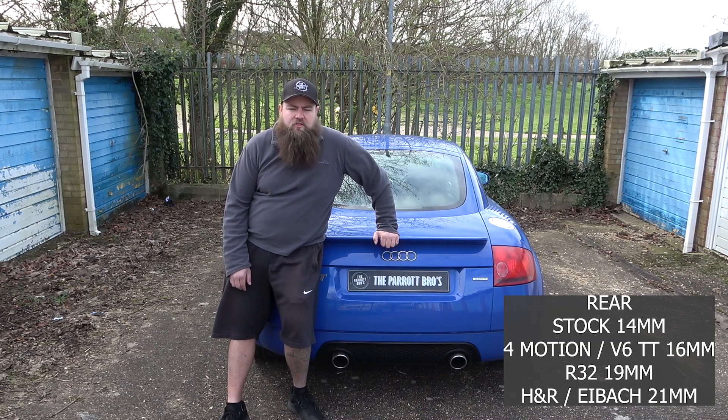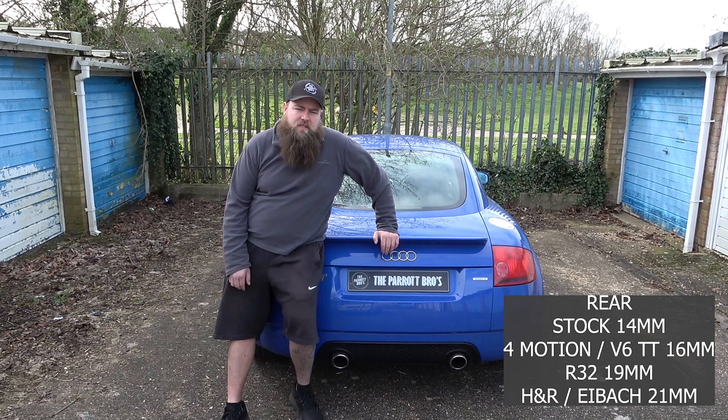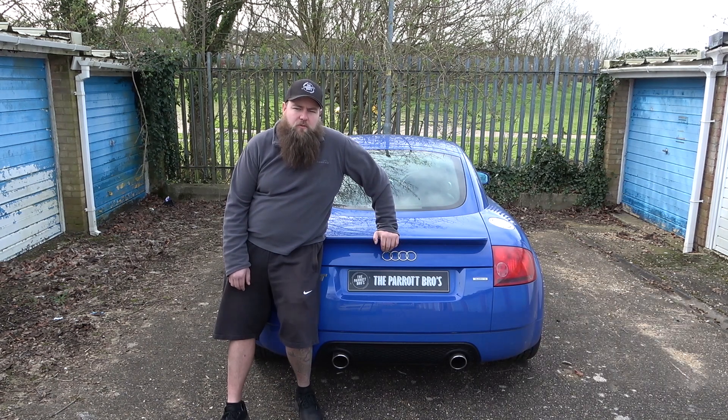You can buy an H&R option or equivalent, and they usually come in 21mm on the rear, so that's 8mm more than the original one — quite substantial. I don't know if you can buy them separately, but you can buy the kit for approximately £350 front and rear H&R. The fronts are 25mm and the rears are 21mm.